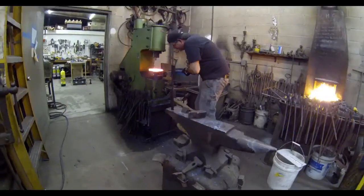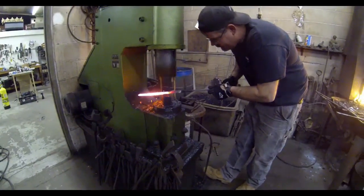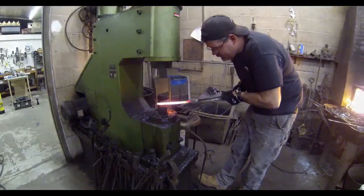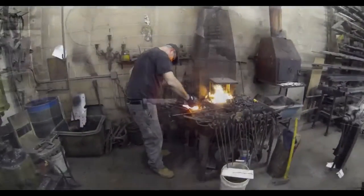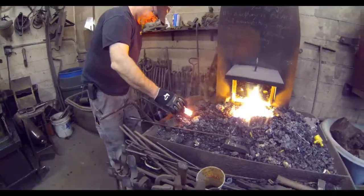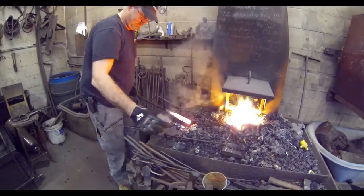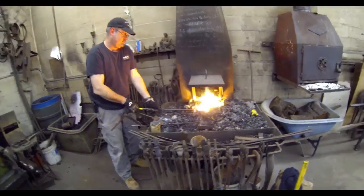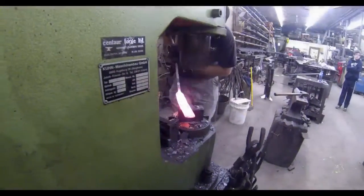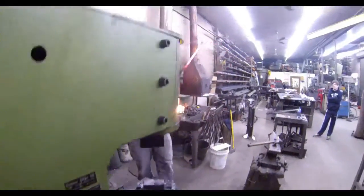Once the material is hammer welded together, he will also start to form it, basically drawing it out so that it ends up as a long, flat piece of steel. The plan is to fold that over multiple times to create the Damascus. Here he's adding a little more flux to get rid of any impurities and help the different layers bond together. This can be done by hand with a sledgehammer and a forge, but it's much easier with an automatic hammering machine.